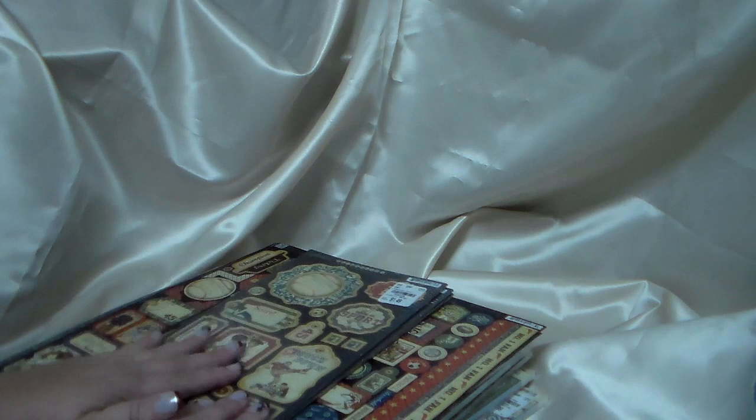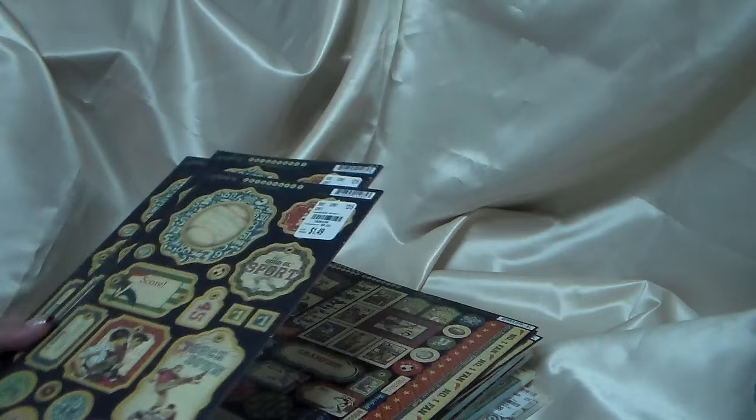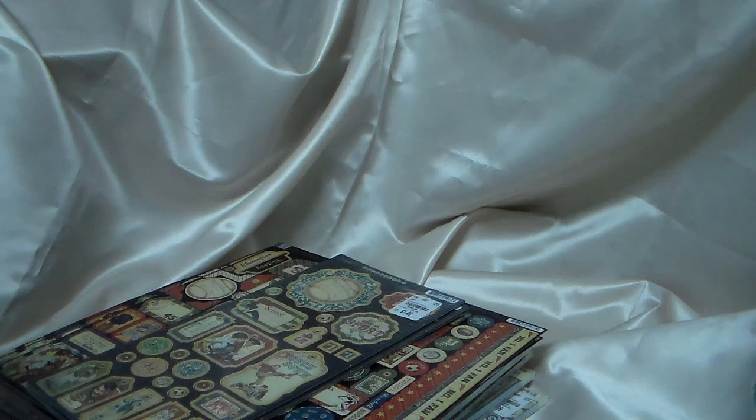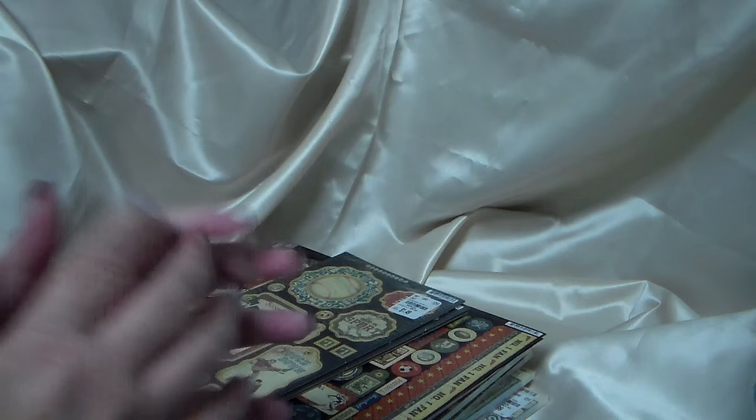I also made some stuff for Christmas for some of the people I work with. I'm going to show you a planner that a lot of people make, but I'll share that later because I'm also going to make some stuff for my students and other teachers. I hope you guys enjoy — please remember to give me a thumbs up, leave a comment, I love comments, and please remember to subscribe. Thank you so much, have a good night, bye!